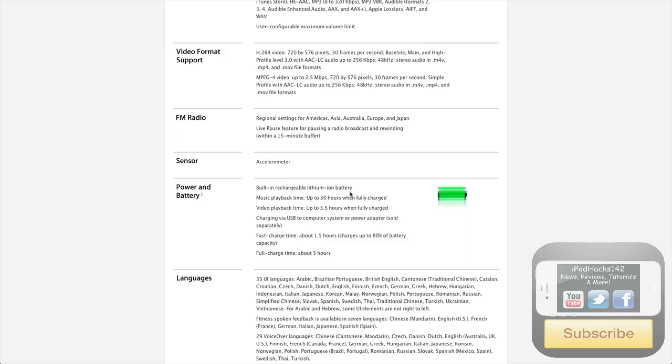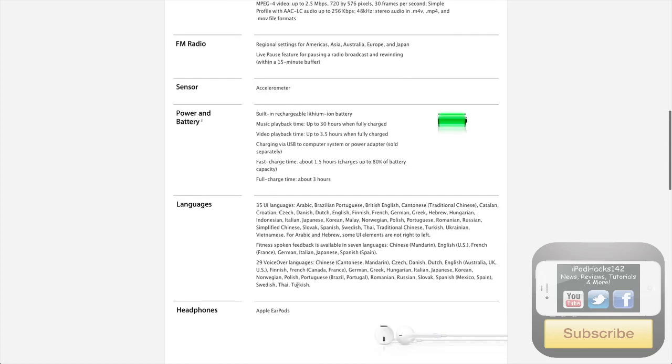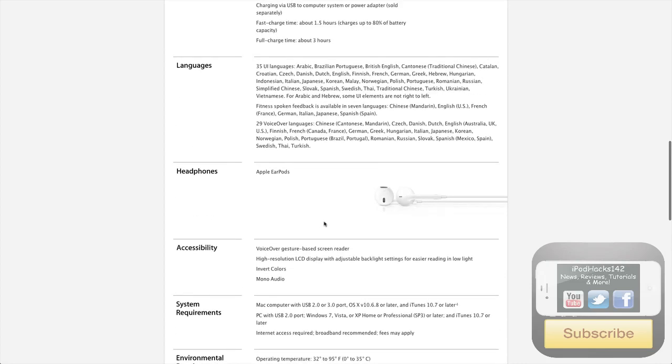Built-in rechargeable battery — for music playback you get up to 30 hours when fully charged. You get 3.5 hours of video playback when fully charged. Charging is via USB through a computer system or power adapter, sold separately. Fast charge time is about 1.5 hours, which charges up to 80% of the battery. Full charge time is 3 hours. It's got 35 UI languages and 29 voiceover languages.